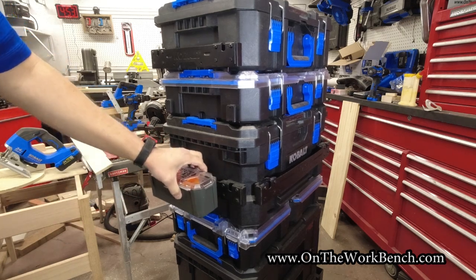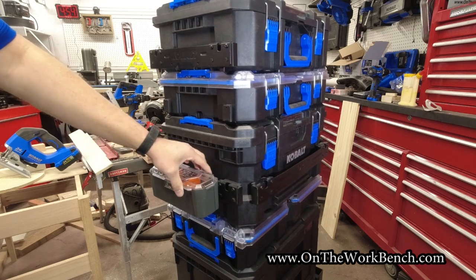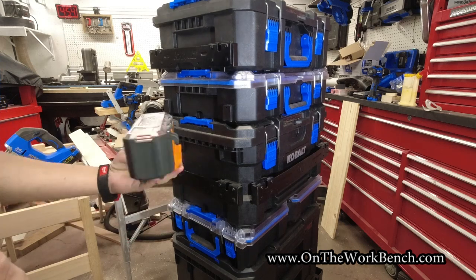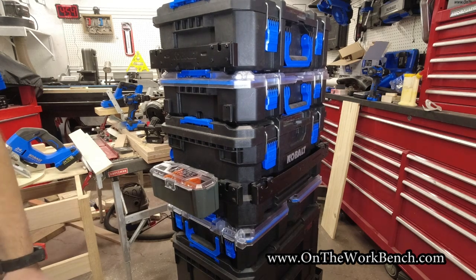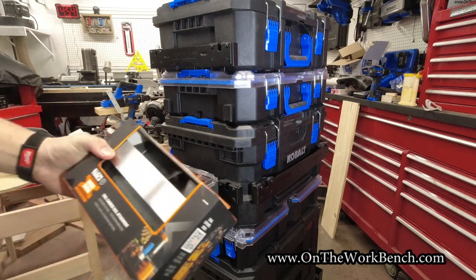Now we have a secure extra parts organizer. To remove it, grab from the bottom, grab the clip, and there you go. But wait — there's more. Klein Tools has more accessories.